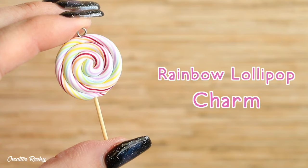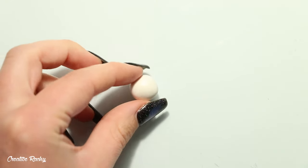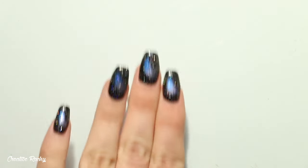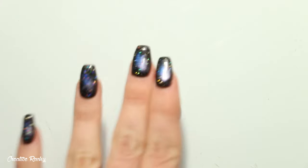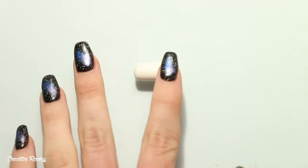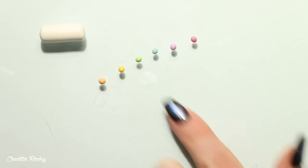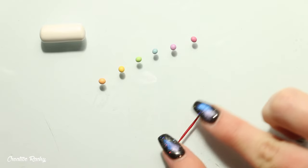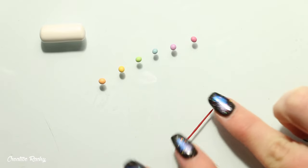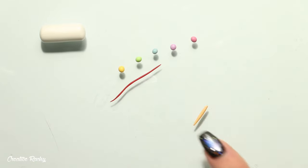The very last charm is a rainbow lollipop — specifically a rainbow swirl lollipop. If you don't have all the rainbow colors, you can switch it up and use what you have. To begin, take a ball of white polymer clay and roll it into a thick coil on your work surface. Then prepare small balls of clay in the colors you're planning to use and roll each of these into thin coils.